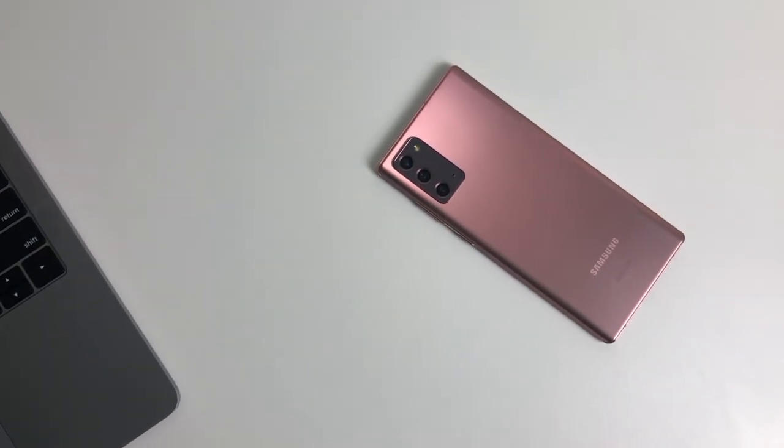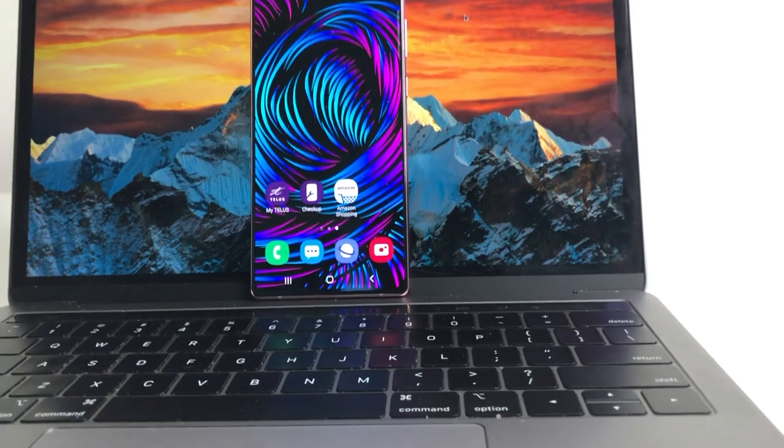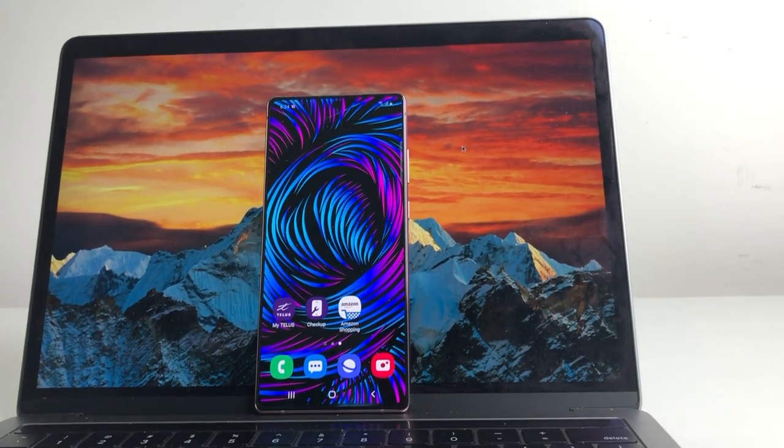Alright guys, I hope you enjoyed that quick tutorial and it helped you to fully optimize your Samsung device. If this helped you, leave a like and subscribe to see more amazing content. Peace.